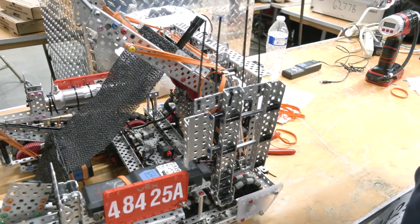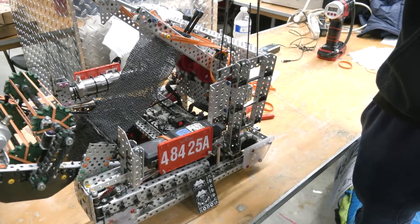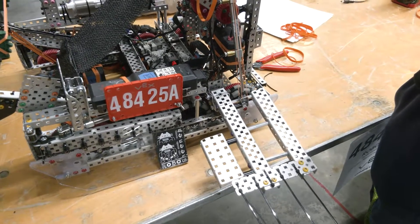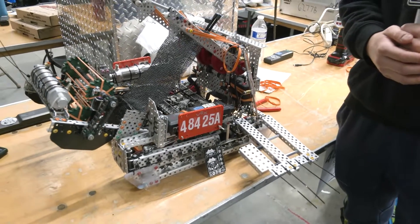We also use the bulk of this arm to actually dislodge the tri-ball from the match load zone during the autonomous period as well. And finally, we can also use this for hanging on the bar — we just rest it and it hangs that way. So it's a pretty useful piece that we haven't really seen a lot of similar ones. How did you end up coming up with that concept? Is that something you added at this event or did you have it throughout the season?